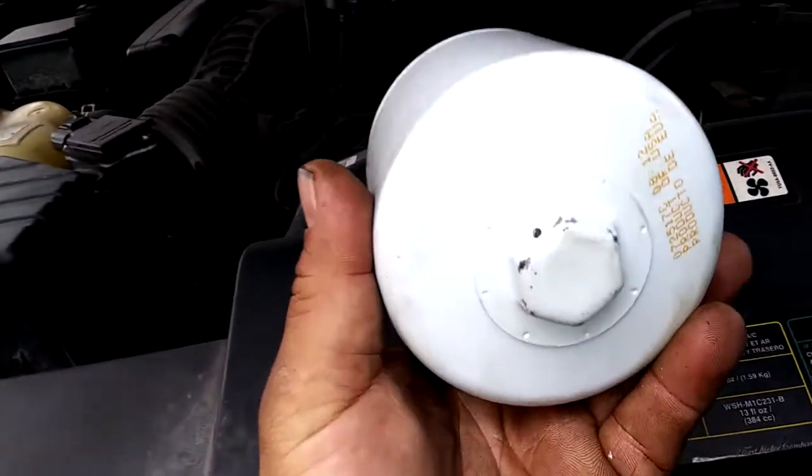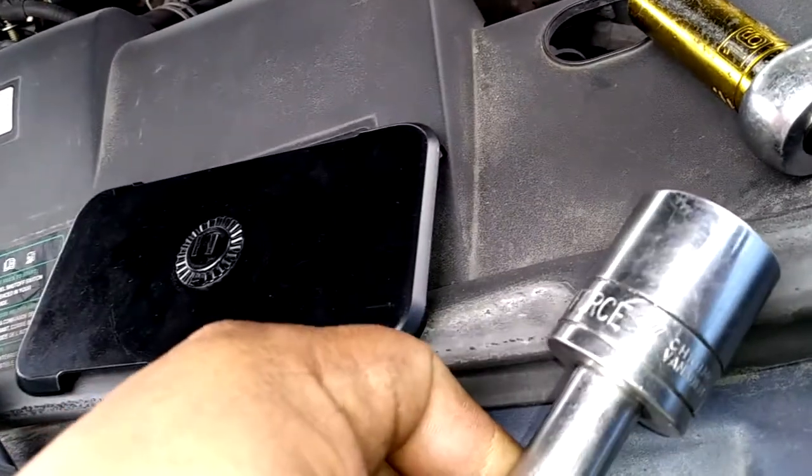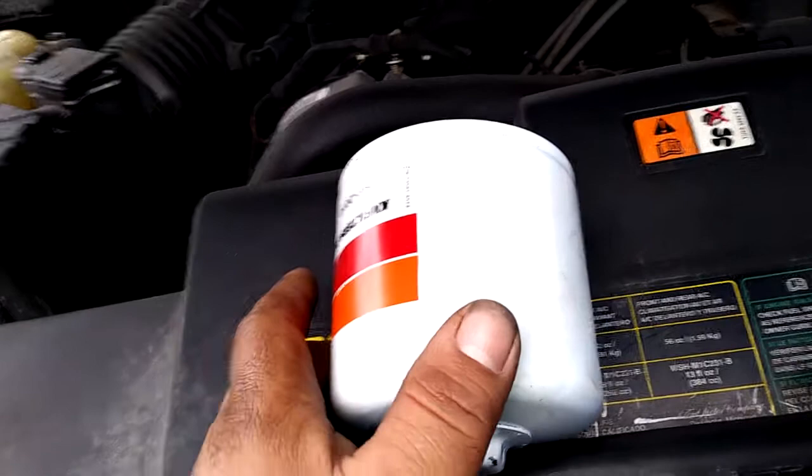This is a 1-inch socket which I have here. You don't really need to use the socket for tightening it, because you just need to hand-tighten it.